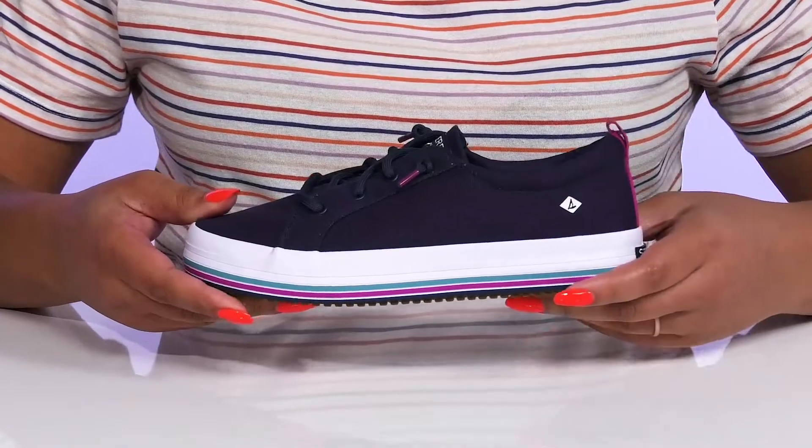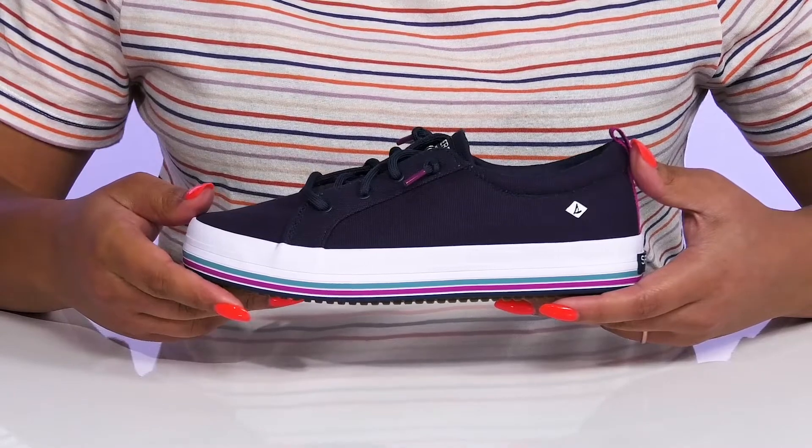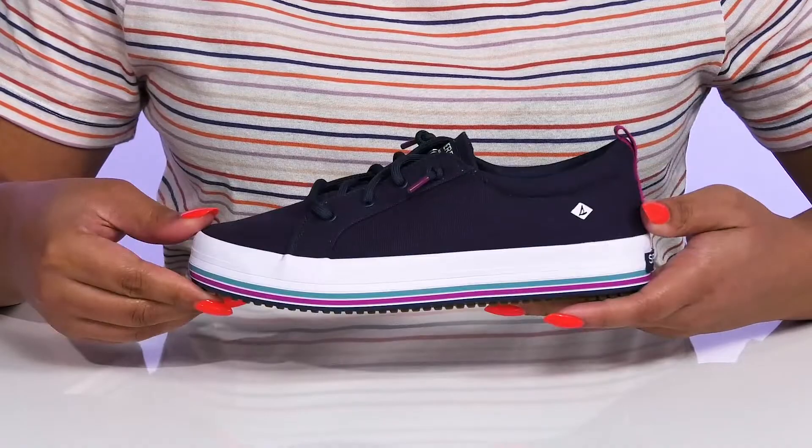The midsole adds contrast for added style and it is vulcanized for flexibility, making them great for all-day wear. It's all on top of a durable synthetic outsole that is dual-textured for traction and grip.